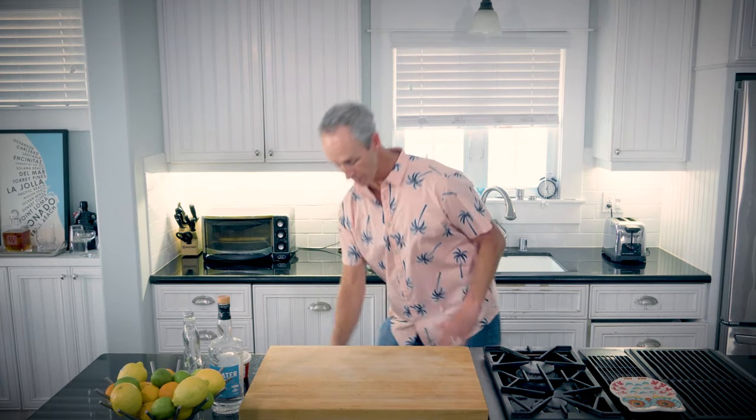But not today. So agave syrup, you're gone. Today we're going to make our own honey syrup using clover honey. It takes a little work, so we're going to just jump right into that.